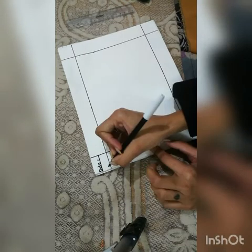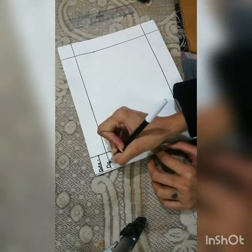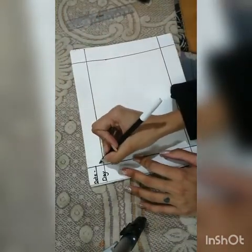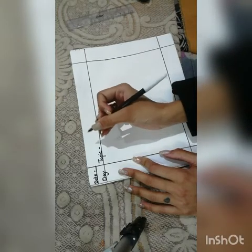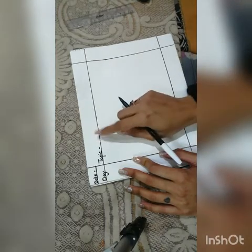And day. There you have to mention the topic which you have chosen to draw.